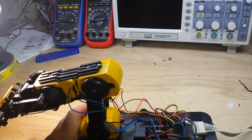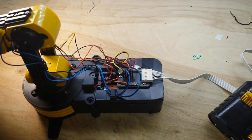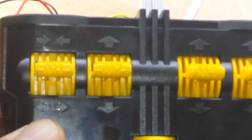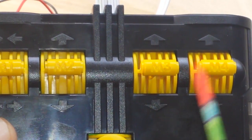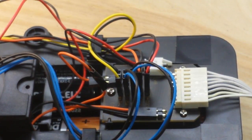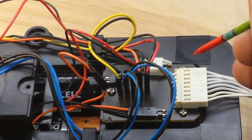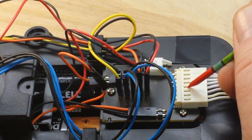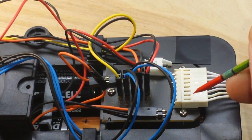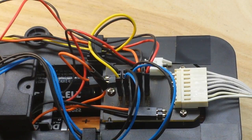What we care about is the electronics right in here - where this control plugs in. If we look at the control we have one, two, three, four, five, six controls, and then if we count the wires here we have one, two, three, four, five, six, seven, eight wires.